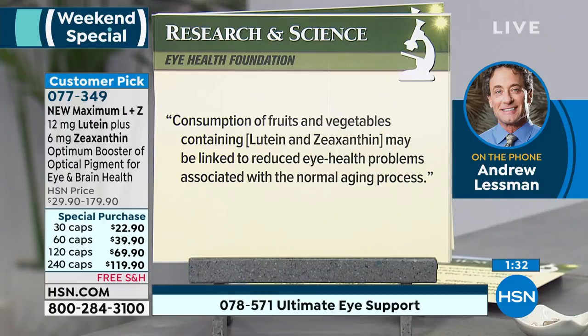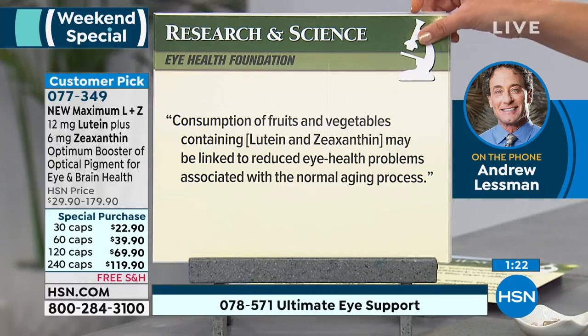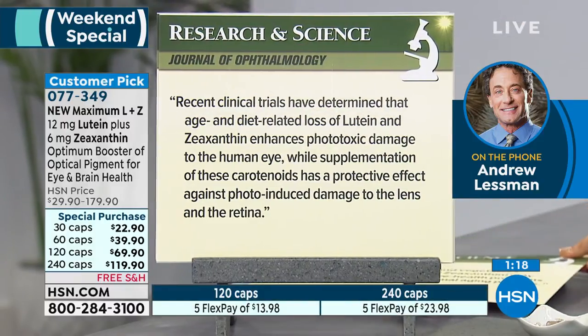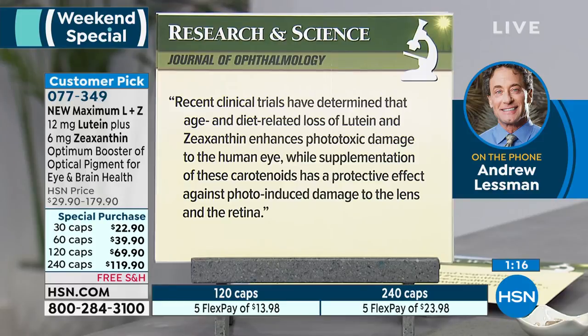If your doctor is concerned about the health of your retina or macula, you can bet they're talking to you about lutein and zeaxanthin. They are the optical pigments — they are structural components, and the defining colors that give the macula its very name. It's never too late; this is an opportunity to give your eyes something they require for healthy vision throughout your lifetime. Changes in diet and lifestyle have deprived us of adequate levels, and ophthalmologists, optometrists, and opticians now all recognize the critical importance of lutein and zeaxanthin to retinal and macular health.